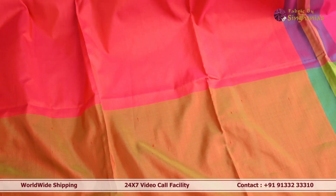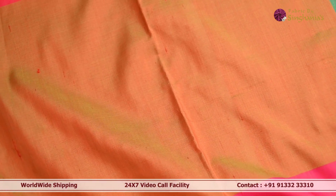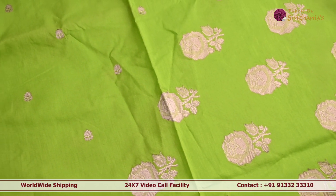The next dupatta is a very interesting multi-color one with block weaving throughout — more like a color-block dupatta. On the bottom there is a beautiful bright pink color, in between a pallet green, and on top a peach color, making this a complete multi-color dupatta. Towards the edge it has minimal tassel detailing.